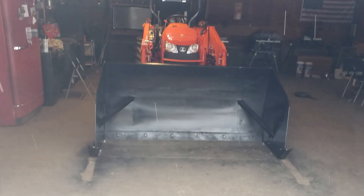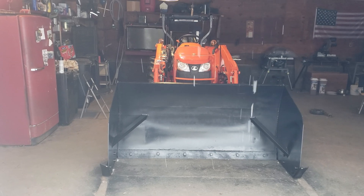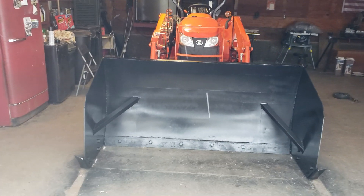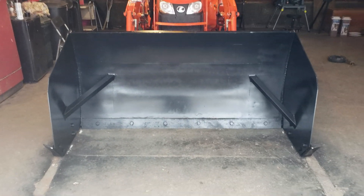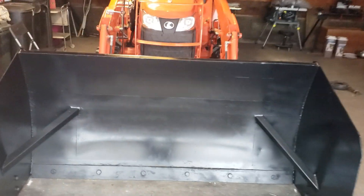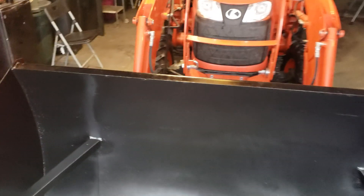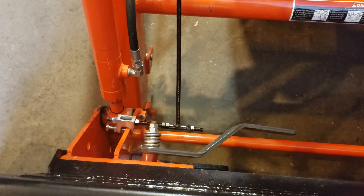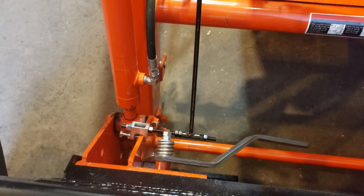We've got us our new toy here, bought it yesterday. It's a three-foot high snow pusher, 72 inches wide, and because the sides are not flat, there's nothing to go on by levelness, so I'm going to be trying out my leveling rod that I made.